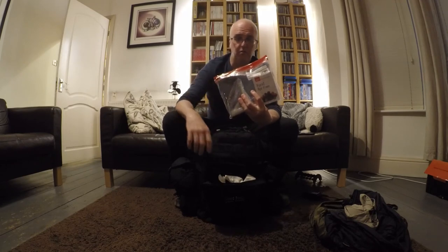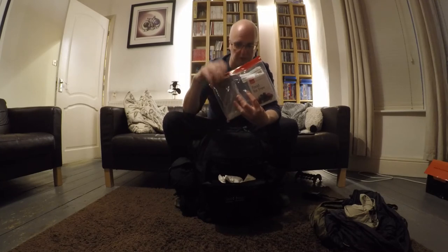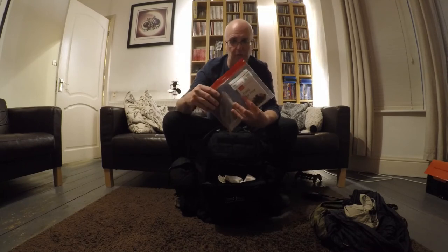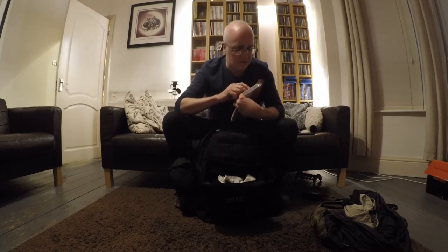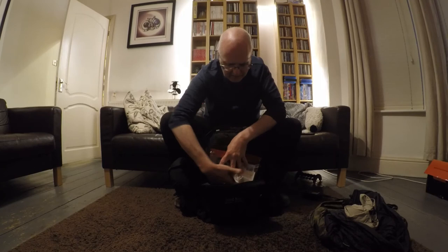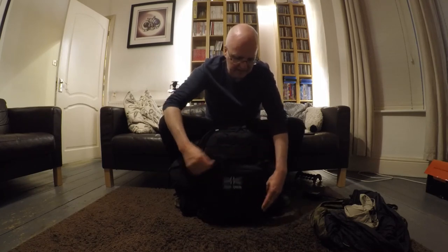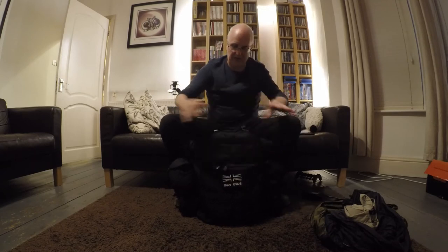A little waterproof pouch with two things in it: one is a USB-C power supply — really good because I can power the radio off it, power my phone off it, power a torch, whatever I need. Also a book called 'Food for Free,' which is a neat little book on foraging. Although I'm not going around eating stuff, I like to use it to identify edible plants and things. That's the main front pocket of the bag, so that's all the outside pockets covered.